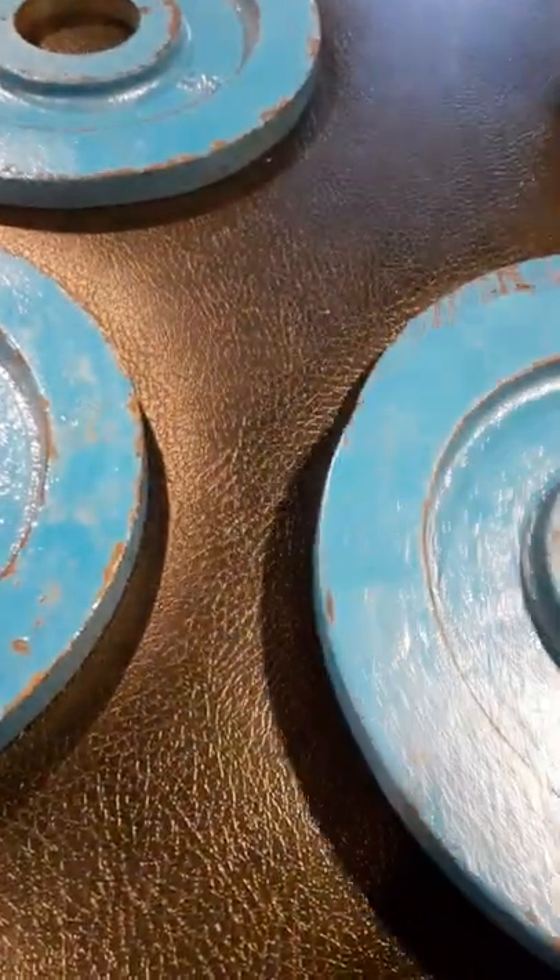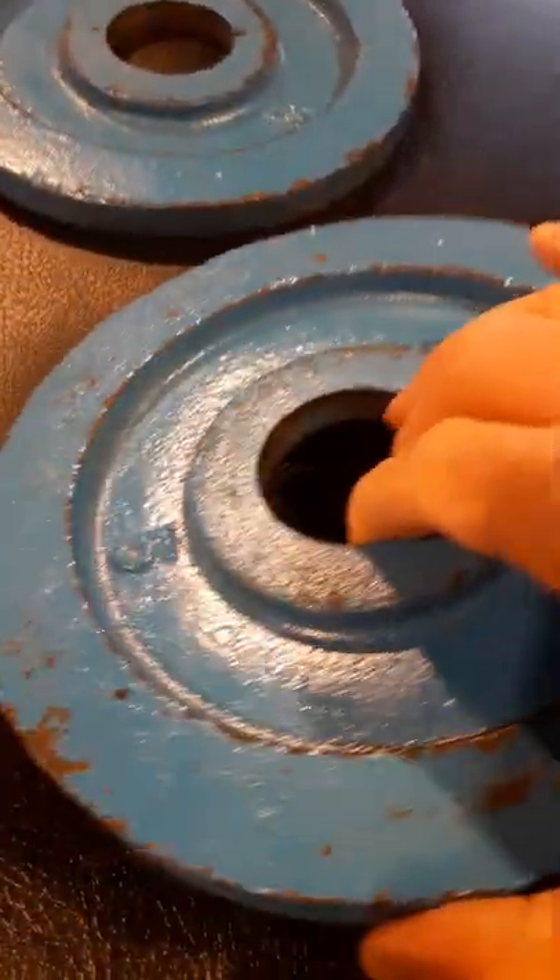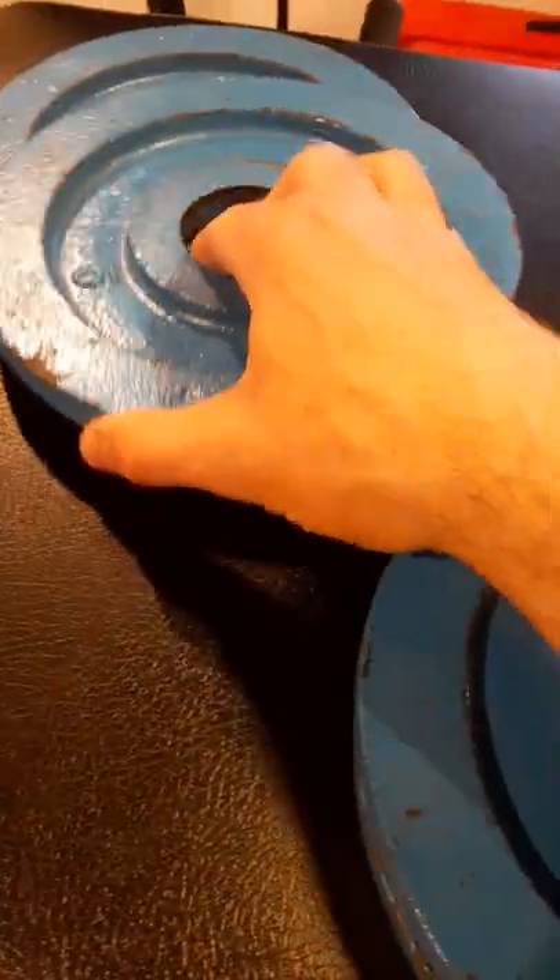I'll take a pair of them and strip off this blue paint that a previous owner had applied. The other pair I think I'm going to keep blue, just to remember that they came from the Kurt Locker, which is pretty darn cool.